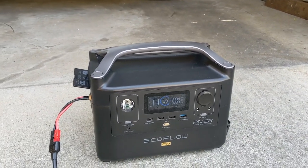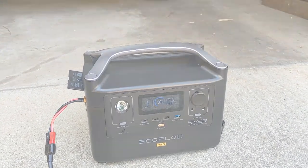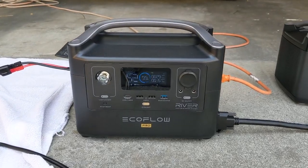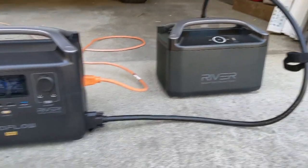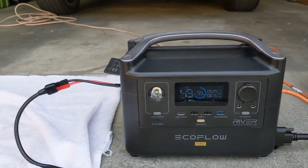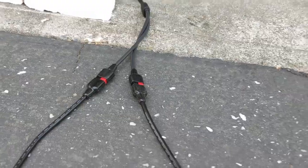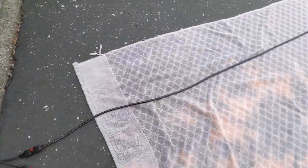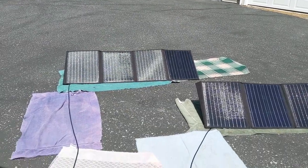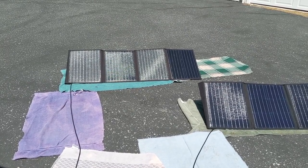Now I need to switch to quick charge and see if that makes a difference. It looks like it's down in the 80-something watts right now. Let me put it on quick charge and see what happens. So right now I've got my River Pro connected to the external battery — charged to about 99% — connected via XT60 to Anderson adapter going to the Y-adapter parallel cable from my Rock Pals, with two cables going to each 100-watt solar panel.